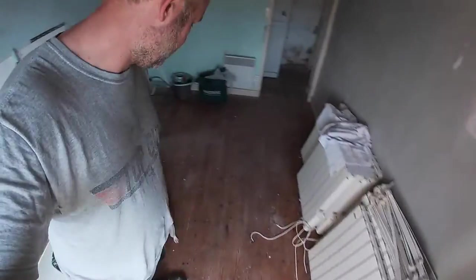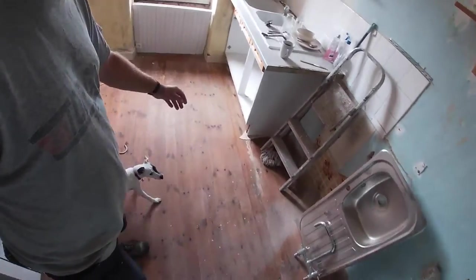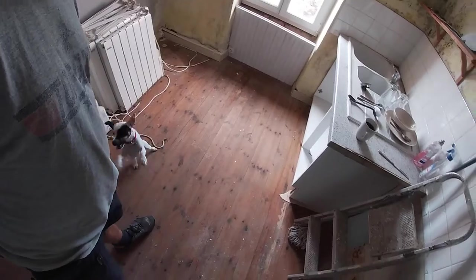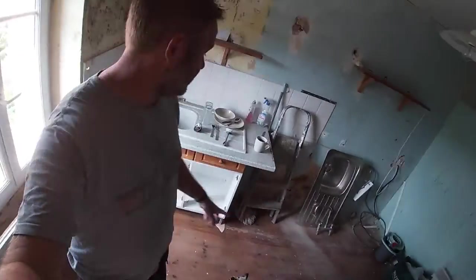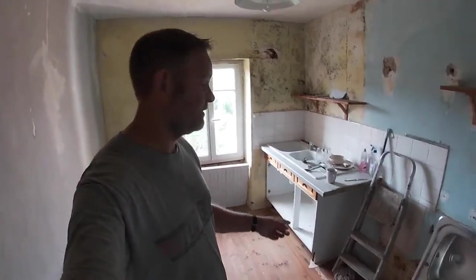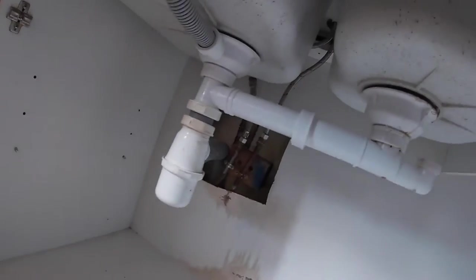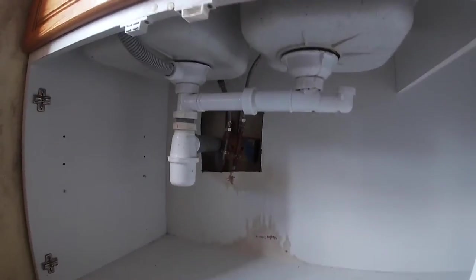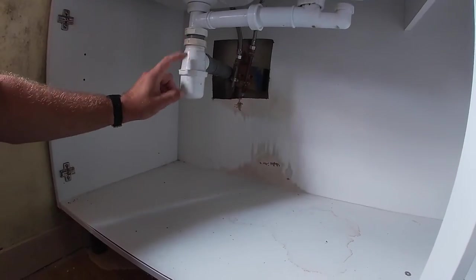This must be like take 20 because the little dog doesn't like to not be the center of attention. Right, so the first thing we're going to do is remove this kitchen sink and the washing machine. Underneath we've got those two copper pipes we saw and the waste pipe.